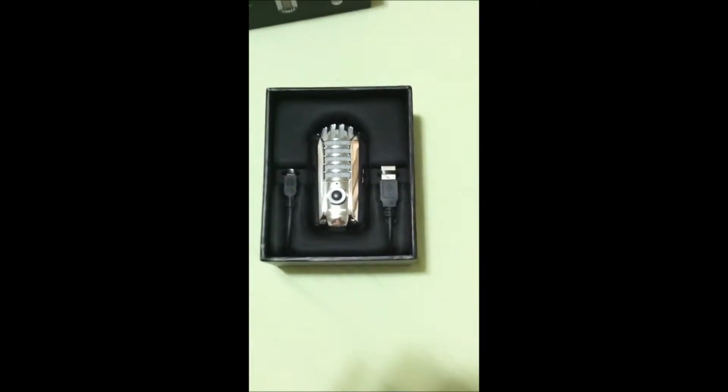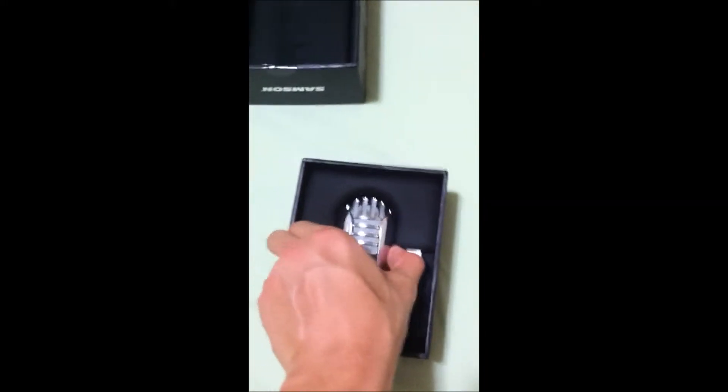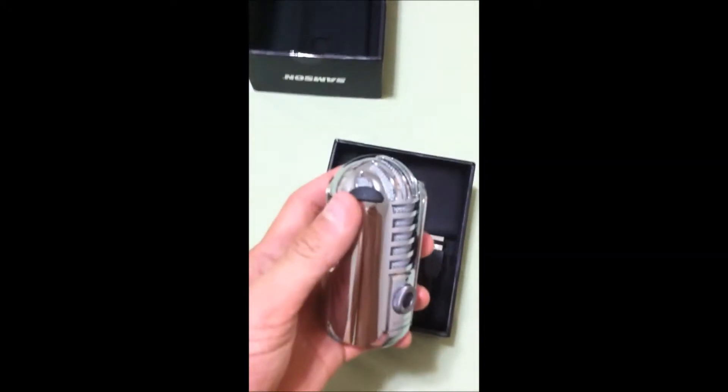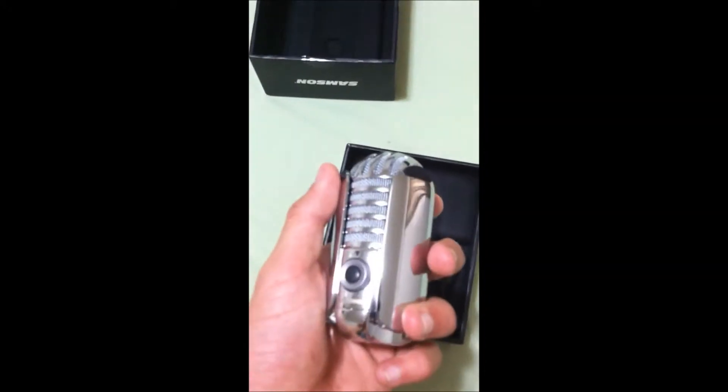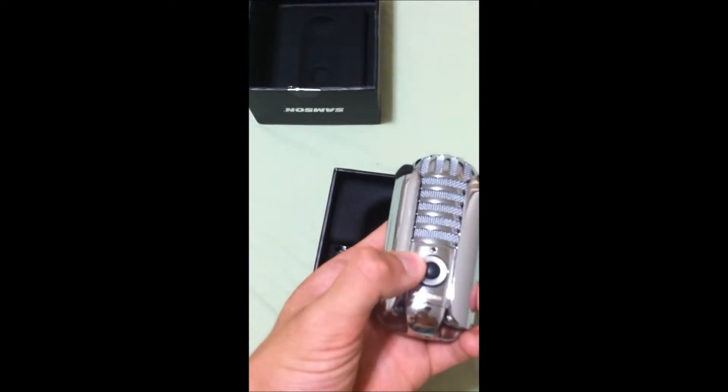Opening it up, this looks really nice out of the box — it's really sleek and the packaging is nice. They actually have a felt part that fits the microphone right inside. Pulling it out with one hand here, this is the microphone. It has little rubber feet on the foldable legs, a mute button, a headset volume control dial, and the port on the back is covered by one of the legs — let me fold it out.